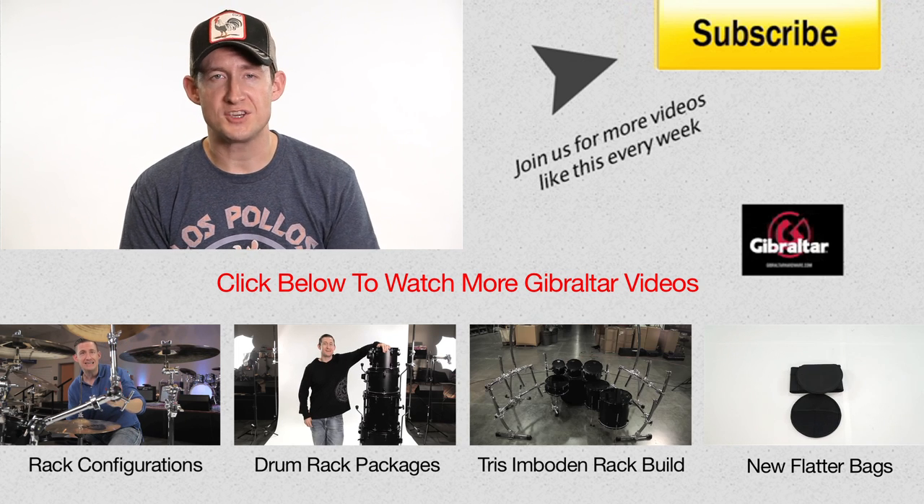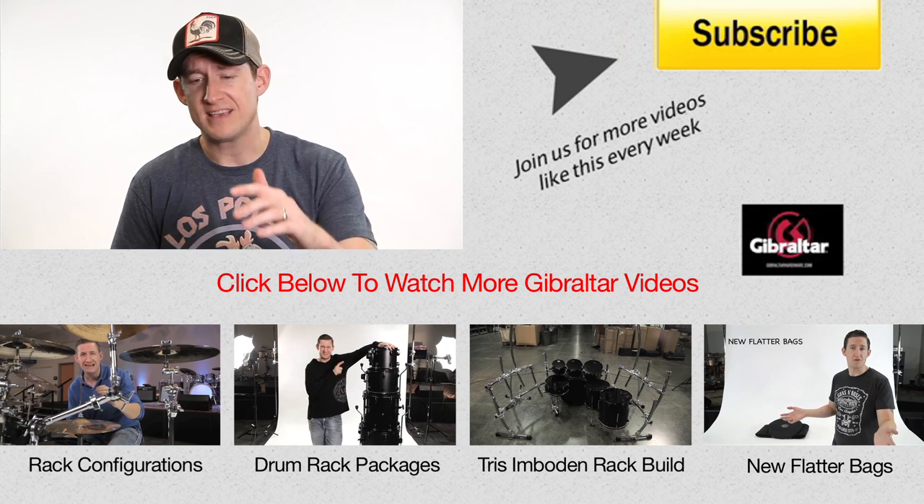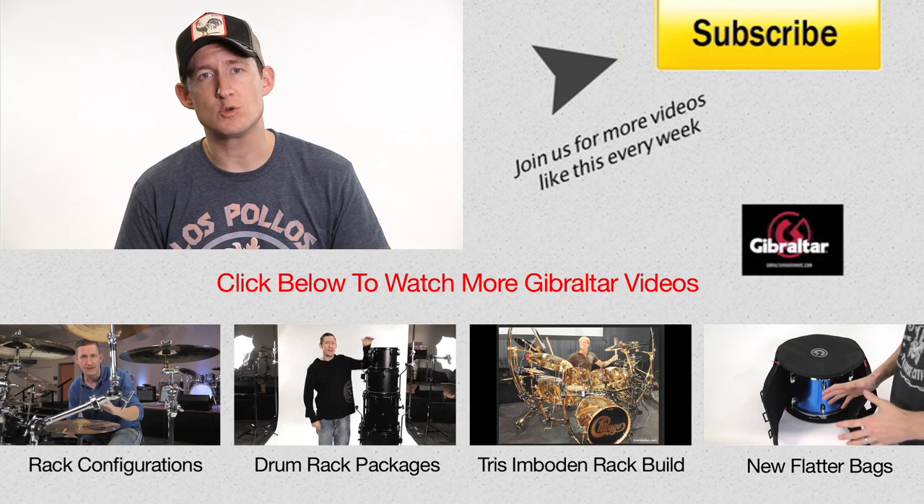Well, that's it for today's show. Thanks for watching. We have a number of different rack packages, so please have a look at some of the videos below to see which one works for you.